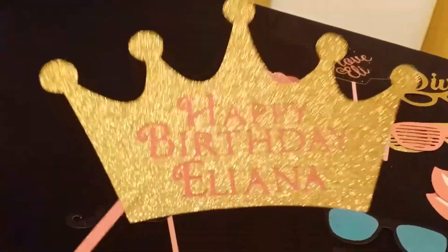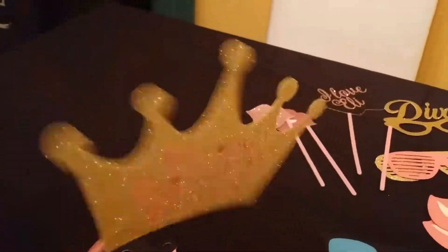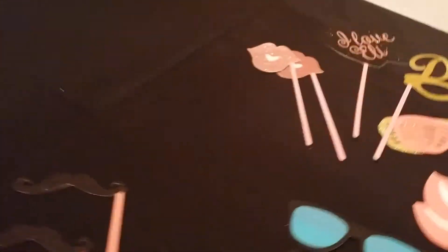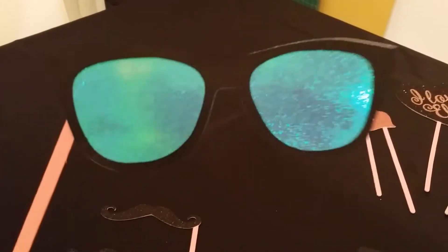I did double size on everything as well. Here is a larger crown for the adults — I think this one is a little too big but it's still pretty, and it's got 'Happy Birthday Eliana' on it. And then I did these glasses with shiny paper in between — those are pretty cool, I like those.